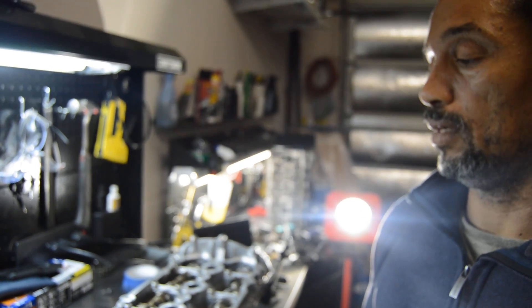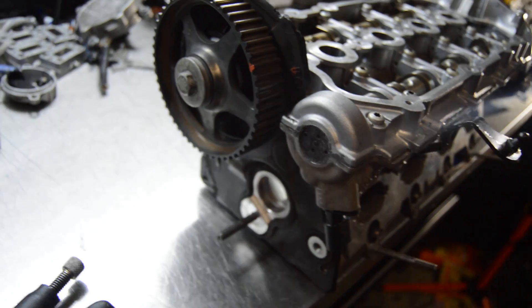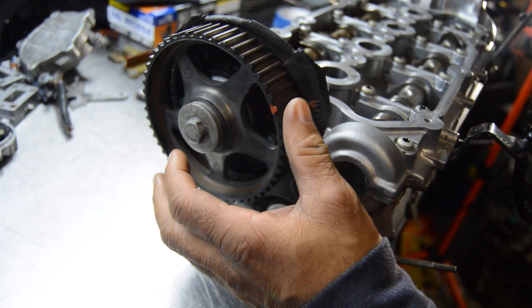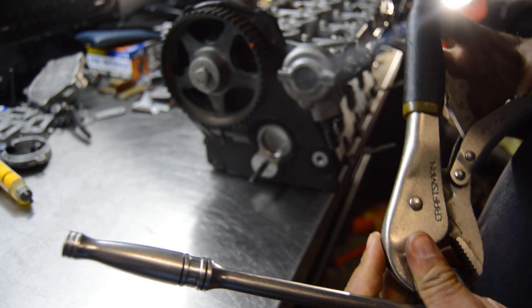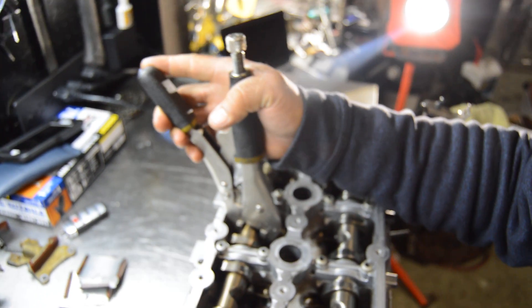Today we have a 2006 Volkswagen Passat 2.0T cylinder head. We are going to be lining up the VVT chain tensioner and the cams to the belt cam. The first thing we are going to do is lock the cam in place on the exhaust side, turning it and locking it on top dead center.